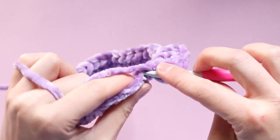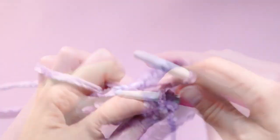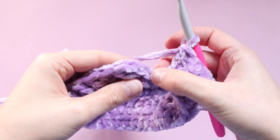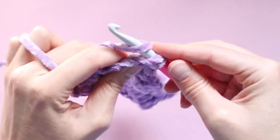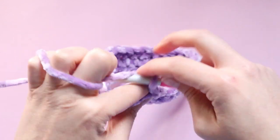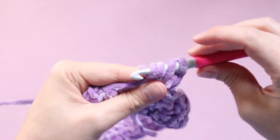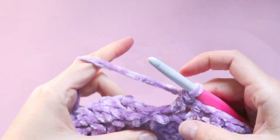We're going to repeat that for a total of three rounds of double crochet. At the end of each round, because the chain three counts as our first double crochet, we're going to slip stitch into the top of that chain three to join. Then chain three again, which counts as the first double crochet of the next round. Continue on with the next two double crochet rounds and I'll meet you back here once you've completed a total of three.